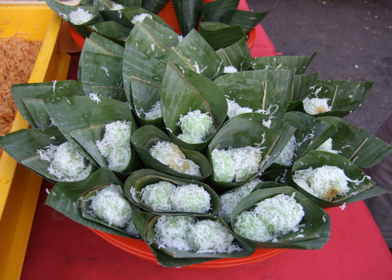Klepon is the Javanese name for these sweet glutinous rice balls. In other parts of Indonesia, such as Sulawesi, Sumatra, and in neighboring Malaysia, it is mainly known as onde-onde, or in some regions, bua malacca. In Java, however, onde-onde refers to the Chinese jin deui, a rice cake ball coated with sesame seeds and filled with sweet green bean paste.